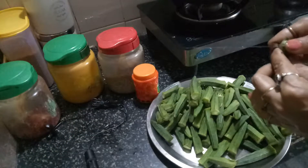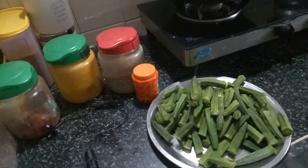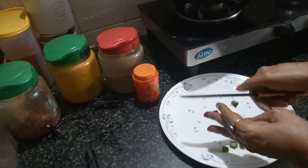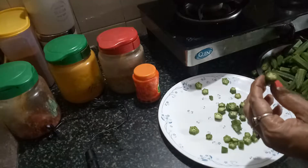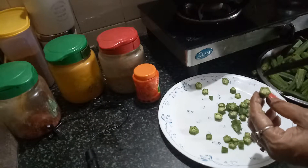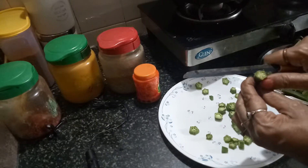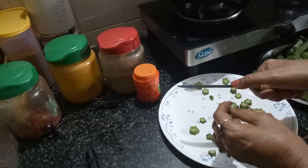Now what I am doing is slitting the top and the bottom of the bhindi, and after that cutting them into smaller pieces. You have to keep looking at the top while cutting, so that if there are any insects inside — usually in lady fingers there can be insects — you can see if it is infected or not.